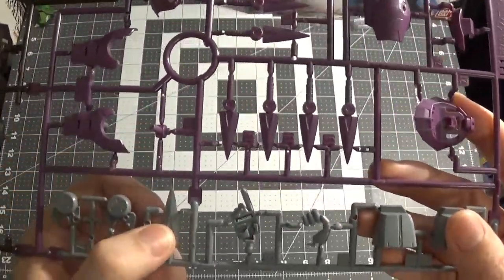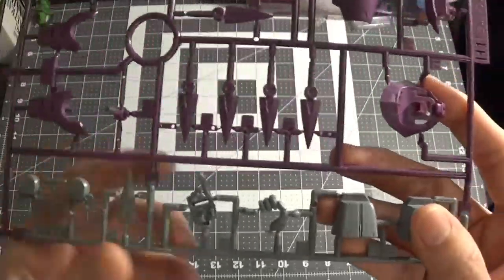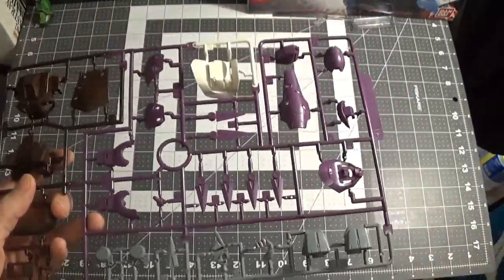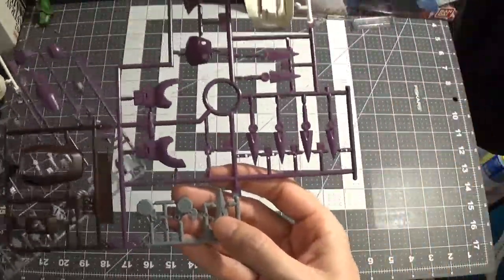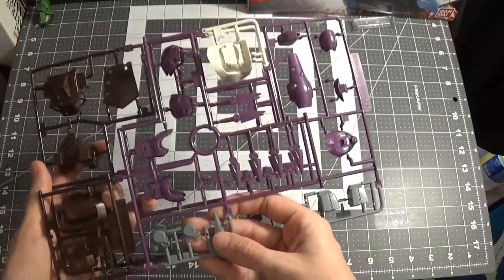You get it with gray. This is pretty much supposed to be one of the ones that's being used. You get the hand for the bazooka and things like that. Now we get H2, which is pretty cool — pretty much, you know, that part of the kit.